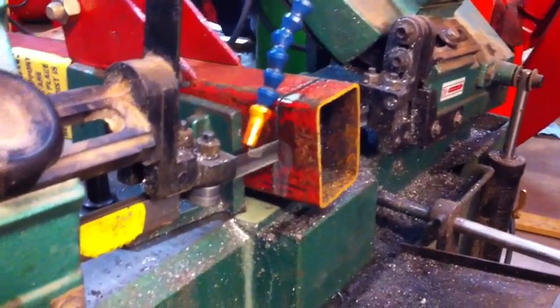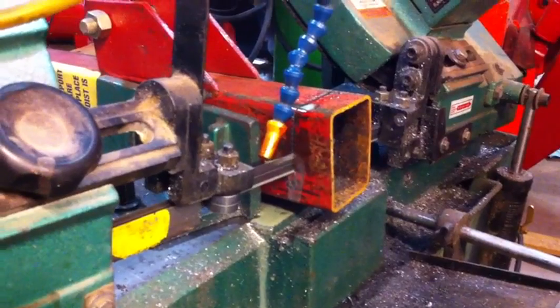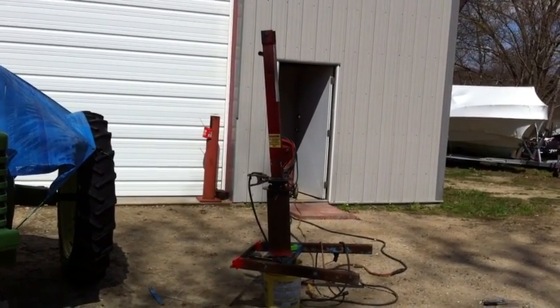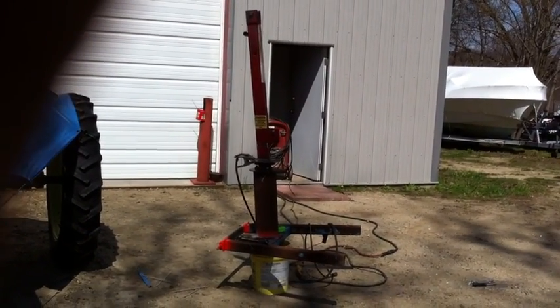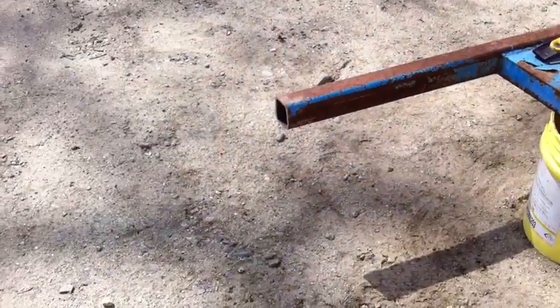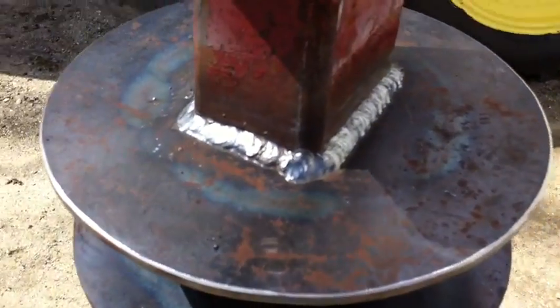Now we're cutting the boom to length. The boom is at an angle to kick back a little bit. We'll cut this to size and weld it to another plate. We've got the vertical part of the crane tacked on — that's how it's going to go on. You can see the pivot below it so it'll spin around real nice. We're going to weld this up.